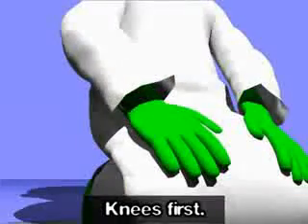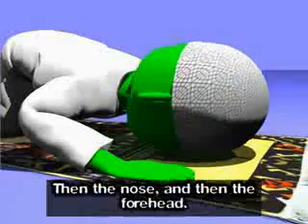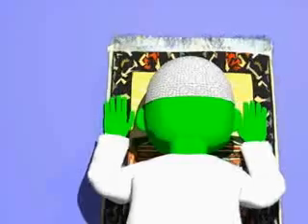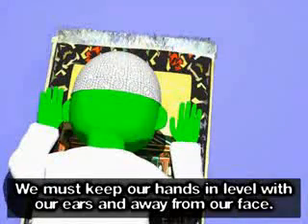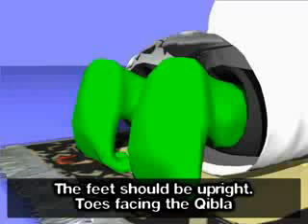Allahu akbar. Knees first, then our hands, then the nose, and then the forehead. We must keep our hands in level with our ears and away from our face. Subhana rabbi al-a'la. Subhana rabbi al-a'la. Subhana rabbi al-a'la. The feet should be upright, toes facing the Qibla.